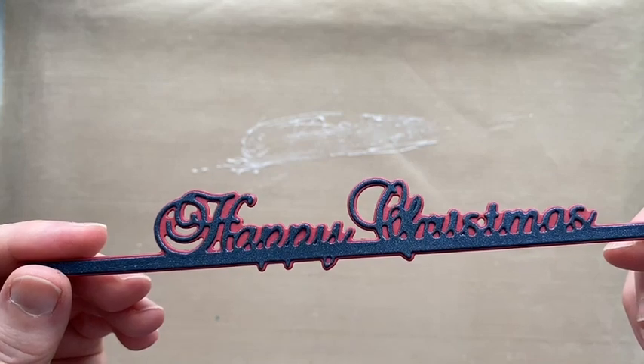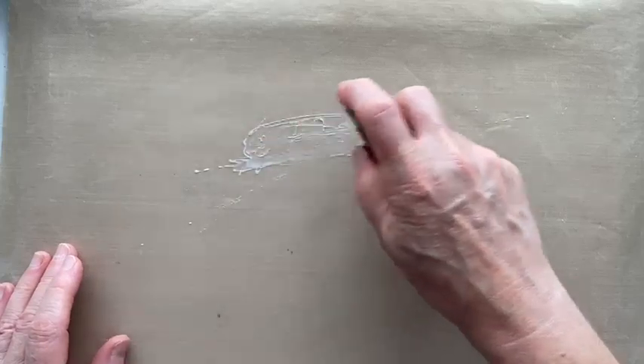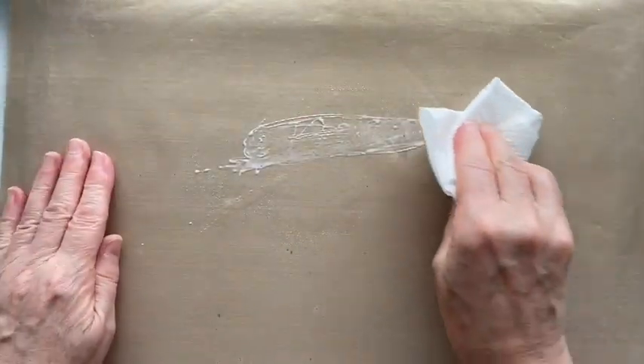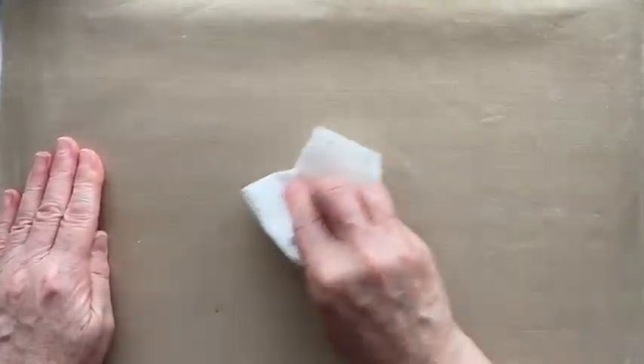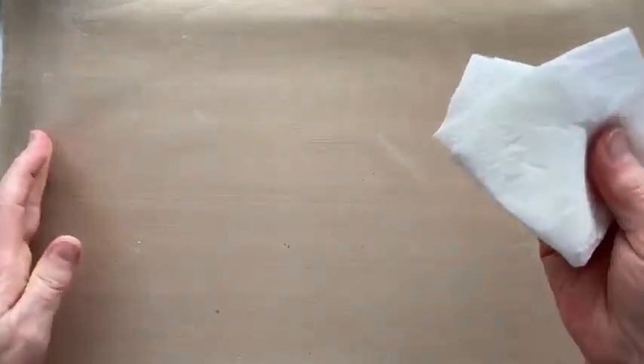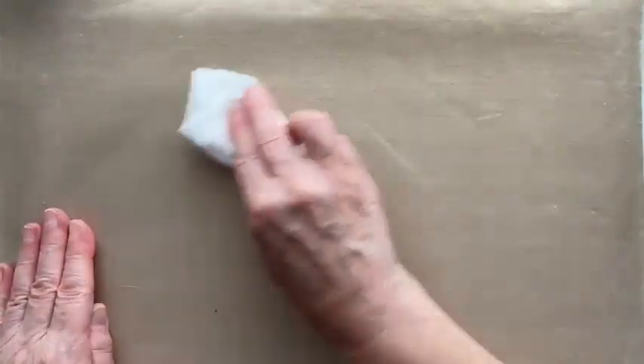Beautiful — very easily done. Leave that to dry and clean up the mess. The glue comes off the mat really easily. If you haven't got a craft mat you definitely need to invest — they last a very, very long time and mine has been quite abused but it's held up well.